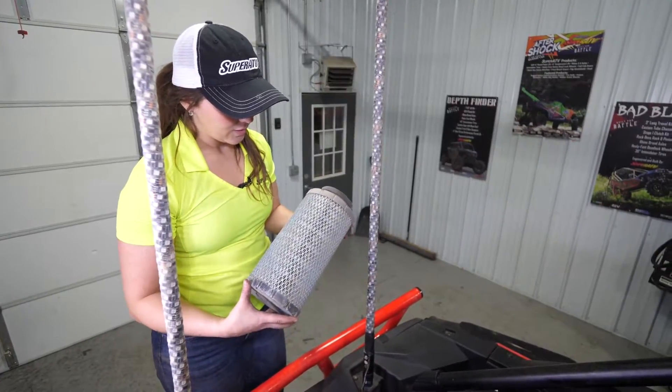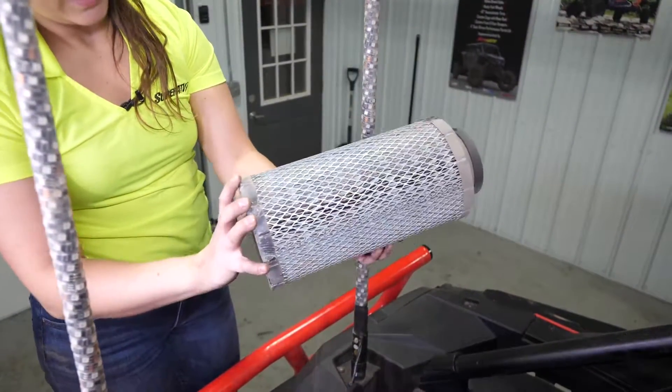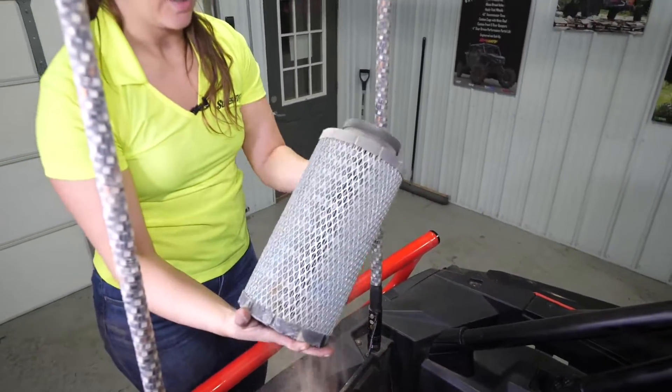When inspecting your air filter, you're going to want to look for any kind of damaged or wet fins, excess dirt, dust. As you can see, this one has dust falling out of it, so we'll have to get a new one here.